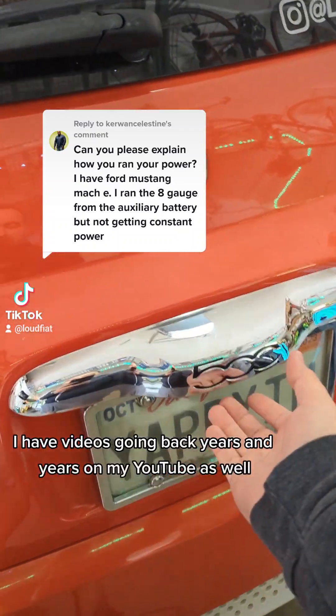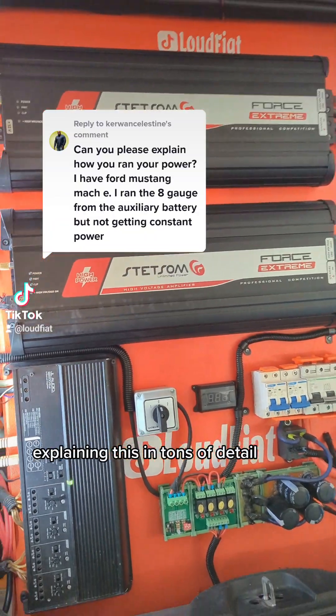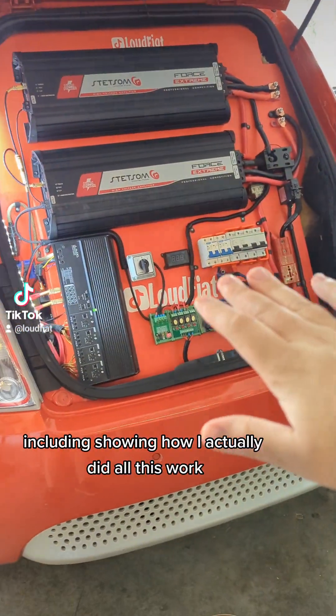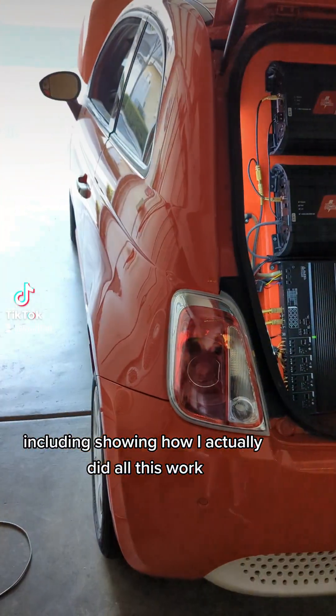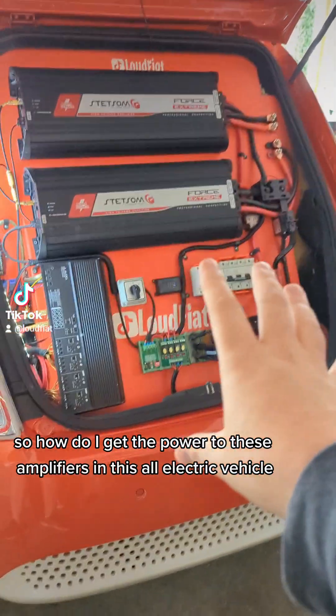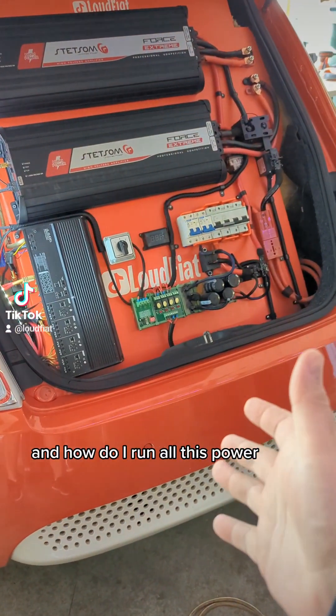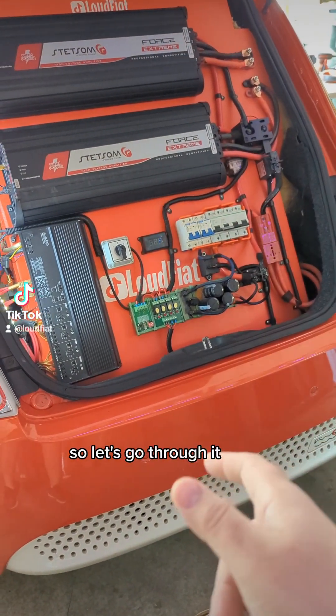I'm happy to explain. I have videos going back years on my YouTube explaining this in tons of detail, including showing how I actually did all this work if you're interested. So how do I get the power to these amplifiers in this all-electric vehicle and how do I run all this power? Let's go through it.